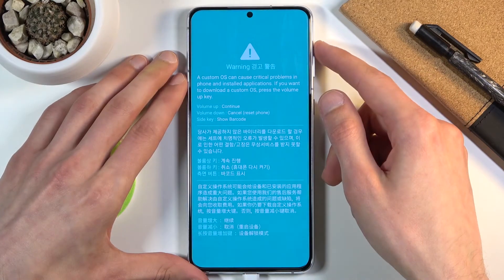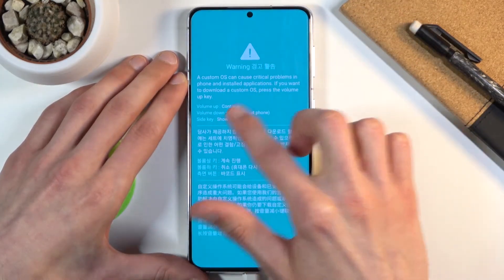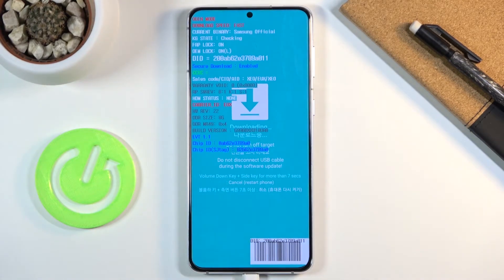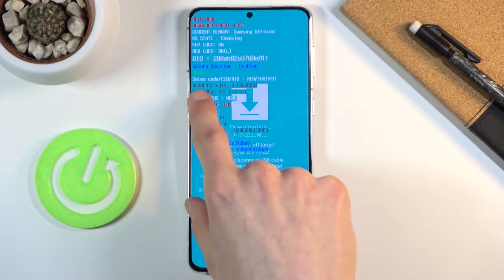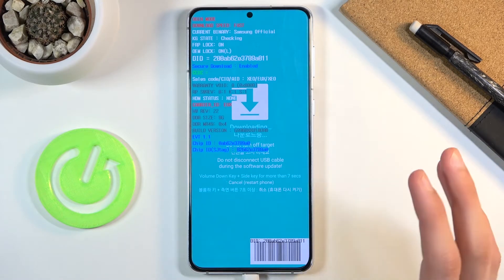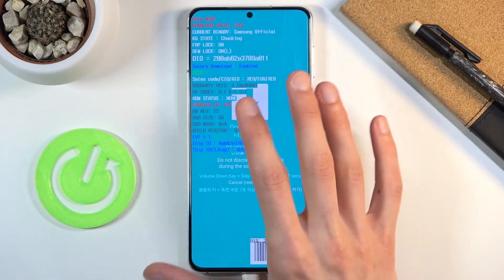There we go — we get a warning here, disregard it and press volume up to continue. From here you have a bunch of text, but primarily what we are interested in is this line right here: "warranty void: 0". If it's zero, that means the device still has warranty — or rather, zero means the warranty hasn't been voided.